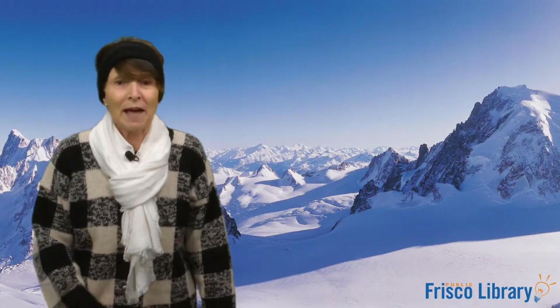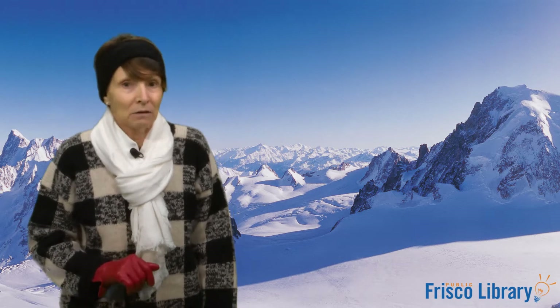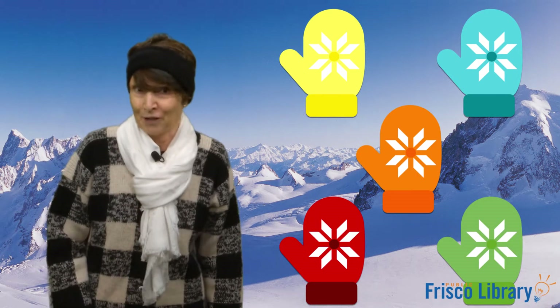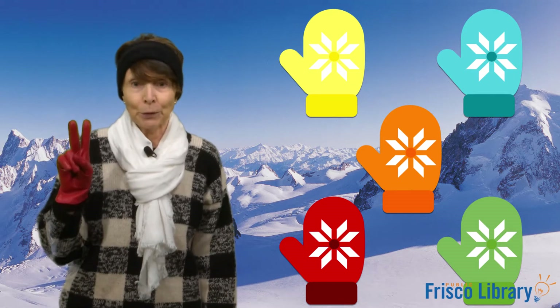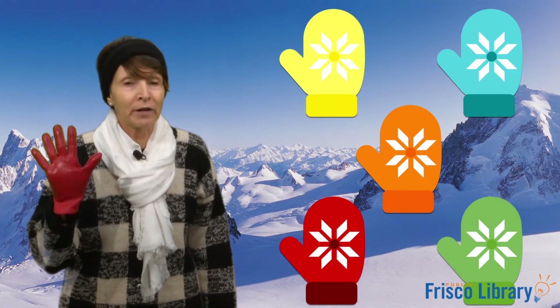Okay everyone, we have five mittens and five different color mittens. Let's count them together. One, two, three, four, five. Very good. Okay, let's go over our colors. We have yellow, blue, red, green, and orange mittens.